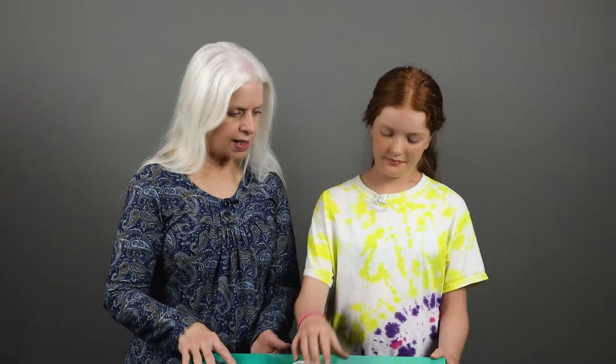Greetings, fellow shoppers. I'm Jacqueline Lynn. I'm an author, a ghostwriter, and a self-publishing consultant. And this is my unboxing channel. My partner today is my wonderful granddaughter Anastasia, and we're unboxing today a document camera scanner.